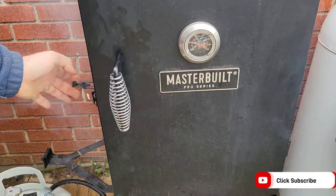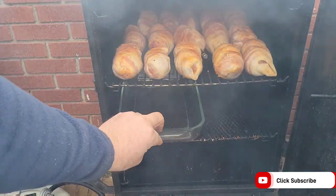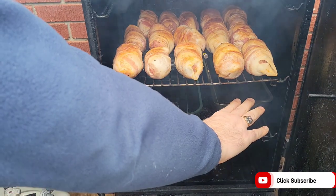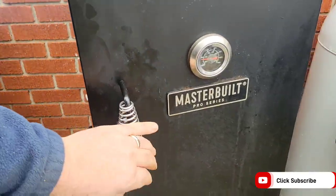This is a lot of bacon going into this smoker, and if you have a Masterbuilt vertical propane smoker, I suggest putting some drip pans underneath that bacon so your smoker does not catch on fire.